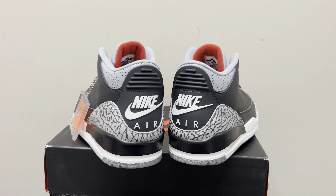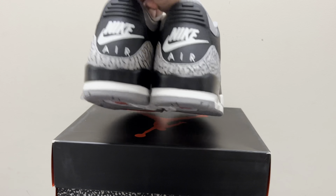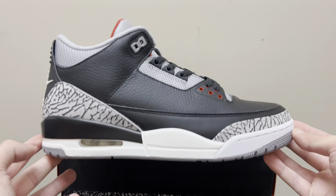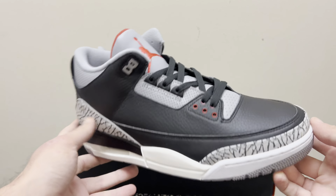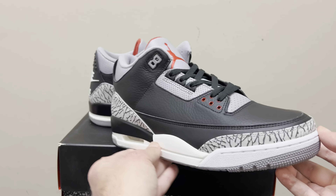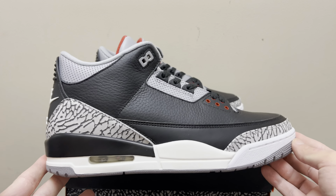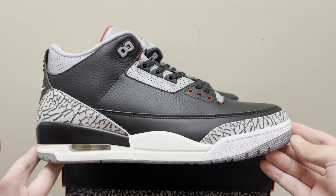I'm a huge Jordan 3 fan. I've been loving Jordan 3s forever. They're one of my favorite shoes. The thing about Rep 3s is for the longest time, pretty much always, they've never really gotten Rep 3s down. It's not that they couldn't — they just really didn't put the effort into it. But they finally fixed it.